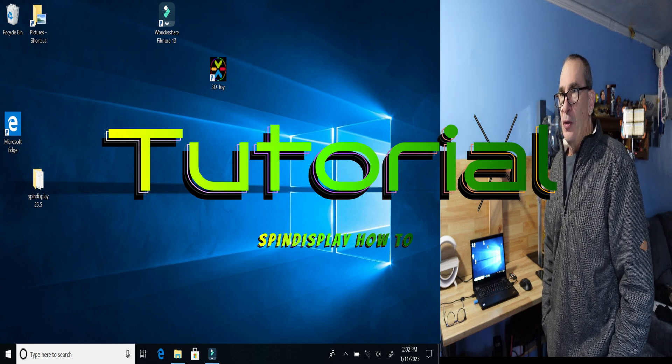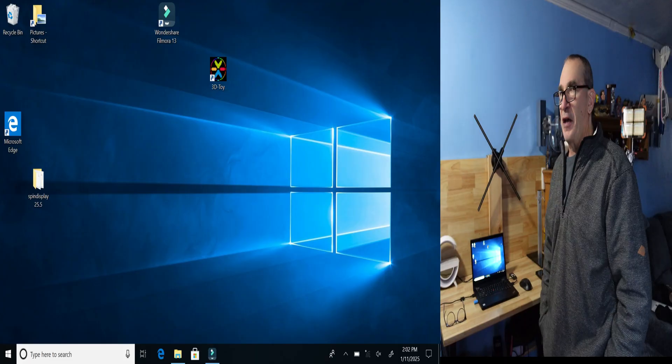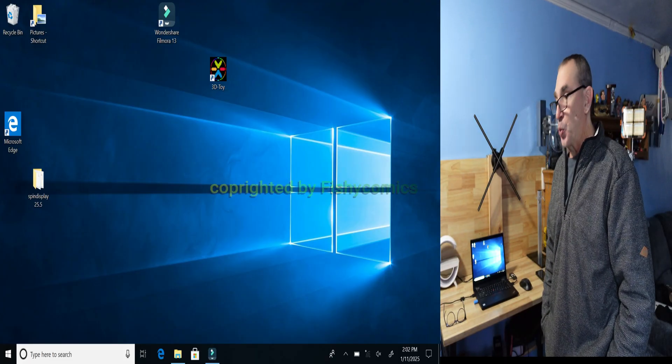This is a tutorial for desktop Windows only, though it can be followed for Macintosh as well.